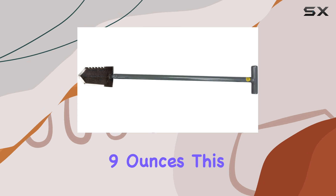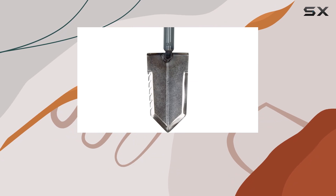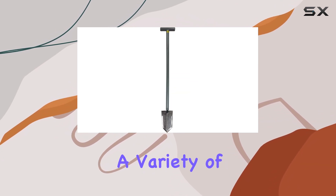Weighing in at 2 pounds 9 ounces, this shovel is surprisingly lightweight for its strength, making it easy to maneuver while still being sturdy enough to tackle a variety of terrains.